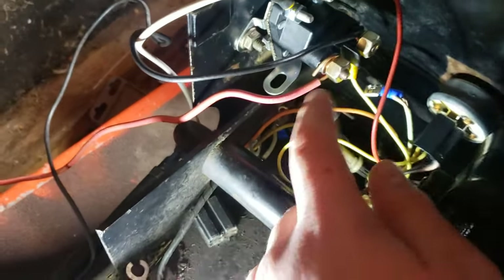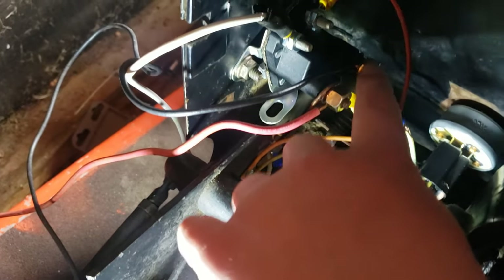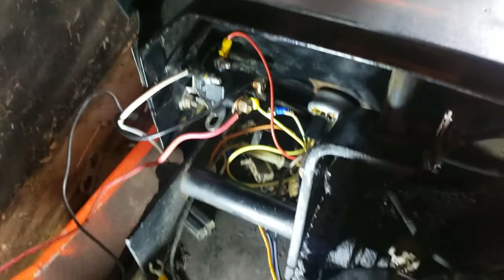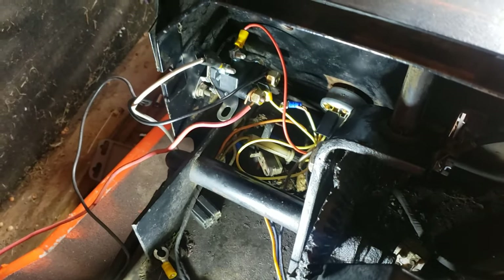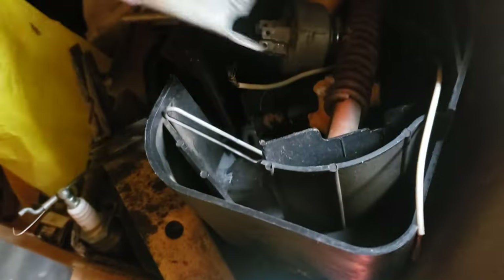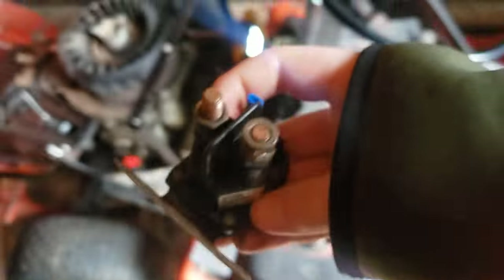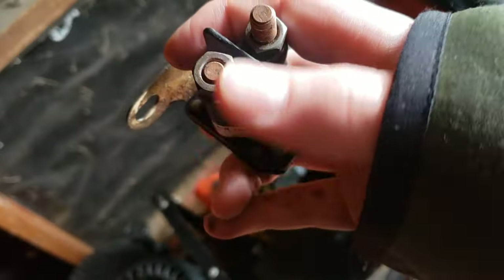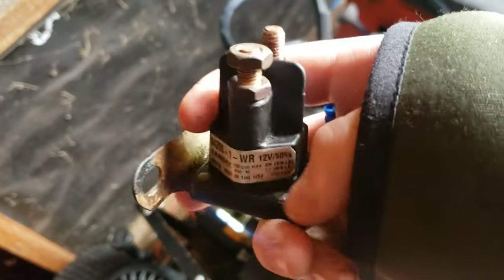First up, you want to locate these two studs up here. They're the bigger ones. One of them goes to the starter, one of them goes to the battery. So if we go to the parts section of my workshop over here, I got a starter solenoid right up here because I recently just took one off the tractor. This terminal right here goes to the starter, this one goes to the battery.